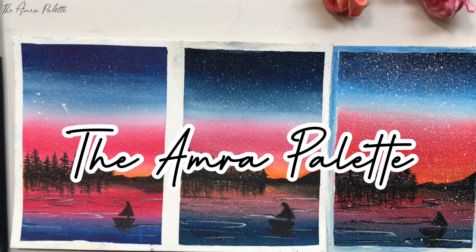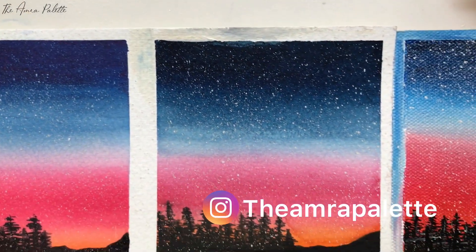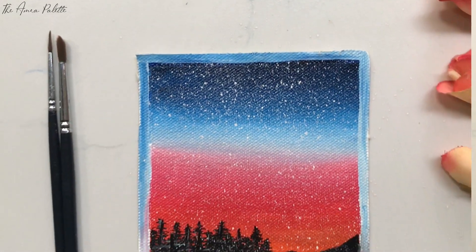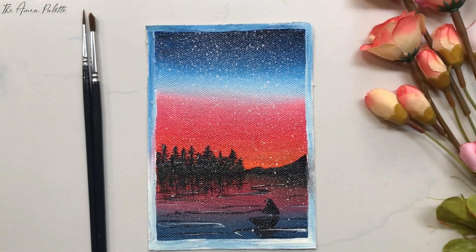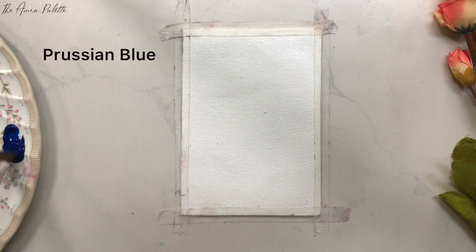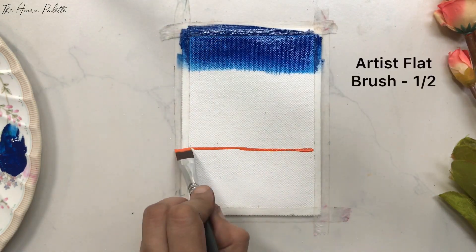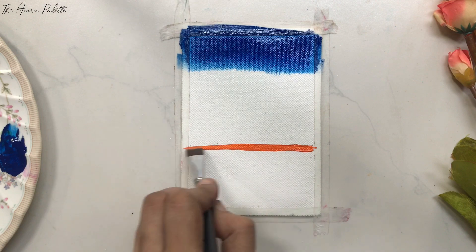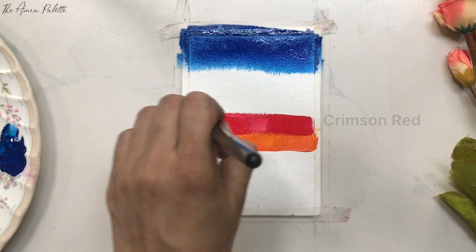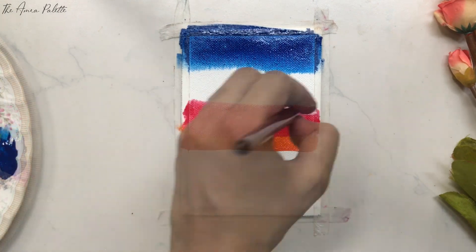Hello everyone, welcome back to my channel. In the previous video we were talking about how to paint a single painting with different mediums. In the first part we painted a night landscape with watercolors and photo ink colors. In today's video we'll paint the same painting with acrylics. This medium is one of the most versatile mediums — since it dries quickly, we can work in multiple layers and recorrect things by simply adding another layer. Acrylics give a more glossy finish than the other two mediums.